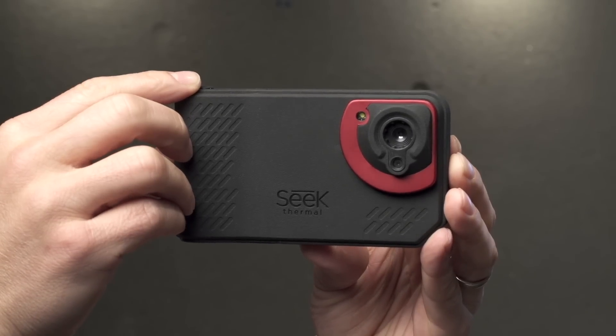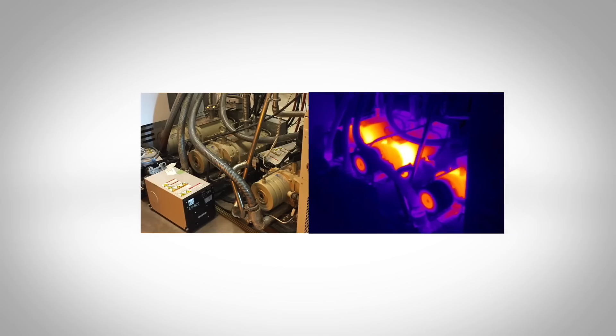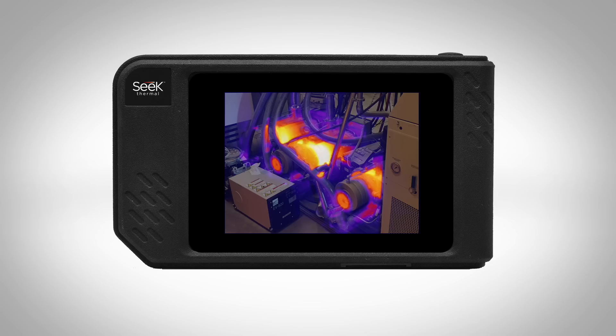On the front surface we have a thermal imaging camera paired with a visible camera to allow for a fusion image, so you can see exact detail of what you're looking at.